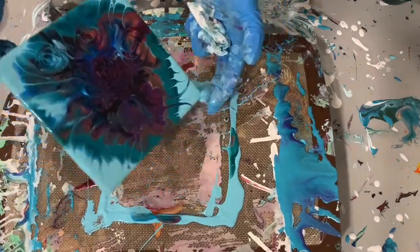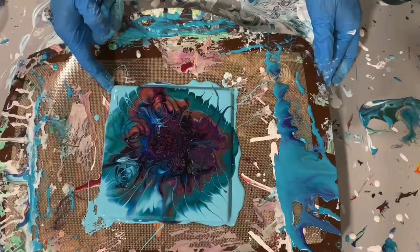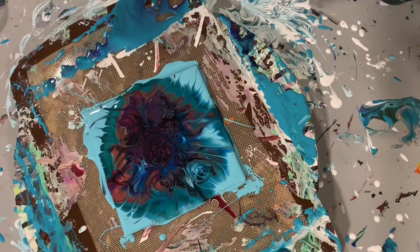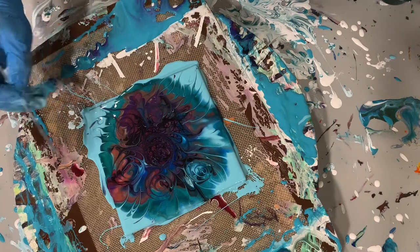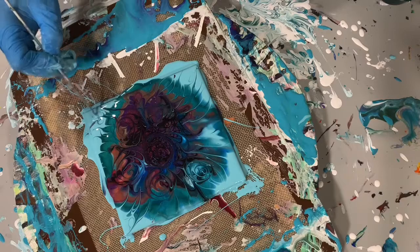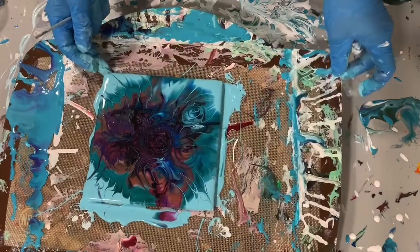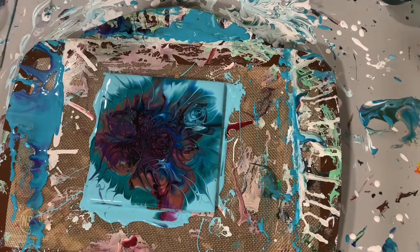I'm going to give it just another spin here to see what develops. And then I decided I needed to just tip it a little bit to get the composition the way I liked it. Just doing some little curlicues there on the edges. Still working on the composition. Just taking care of some of the air bubbles here.